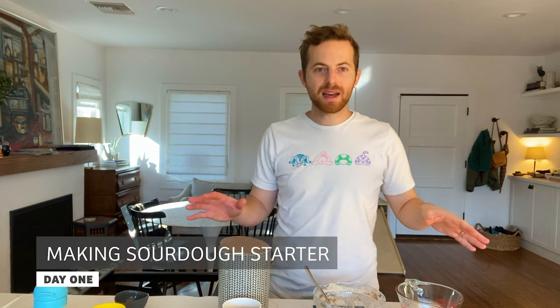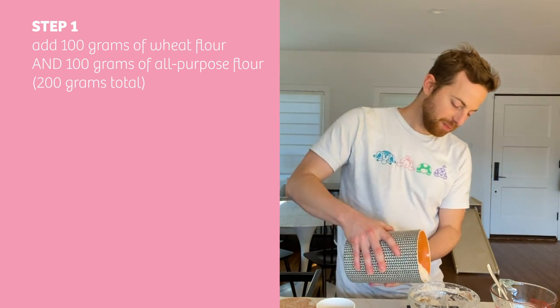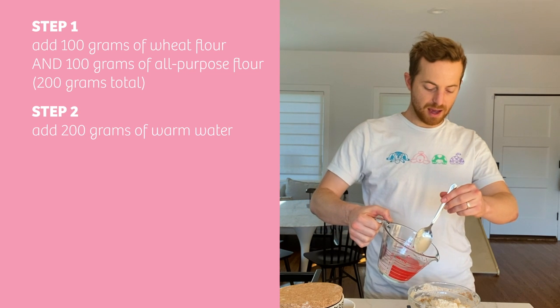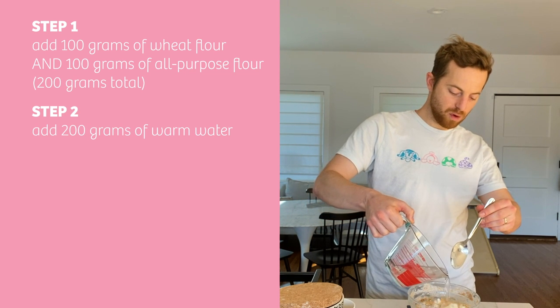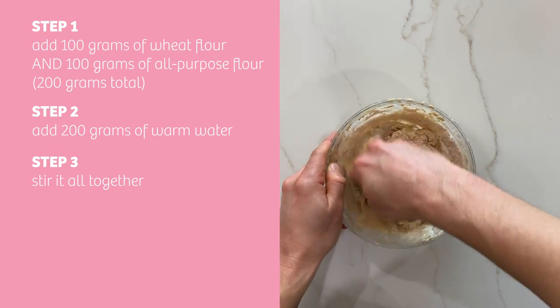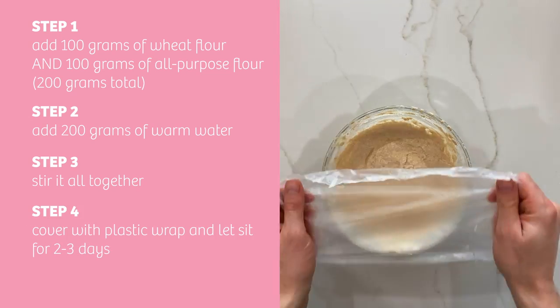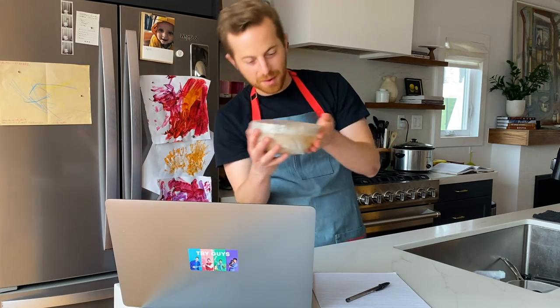Now it's time to make our sourdough starter. Here I'm going to mix — this is my 50-50 wheat flour and all-purpose flour. I'm going to add 200 grams of that to the bowl. And now I'm going to add 200 grams of warm water. At the end you should have a kind of mushy, almost like a thick soup, like porridge. You let it sit with a covering — covered with saran wrap now.